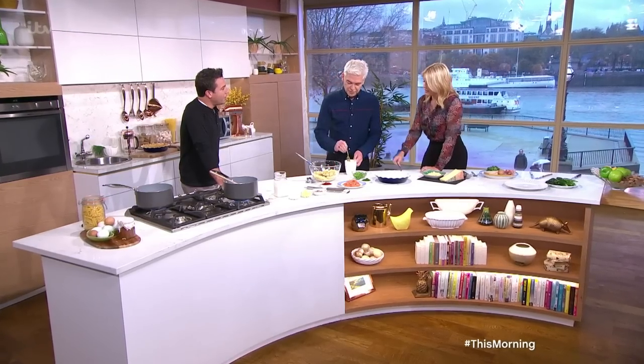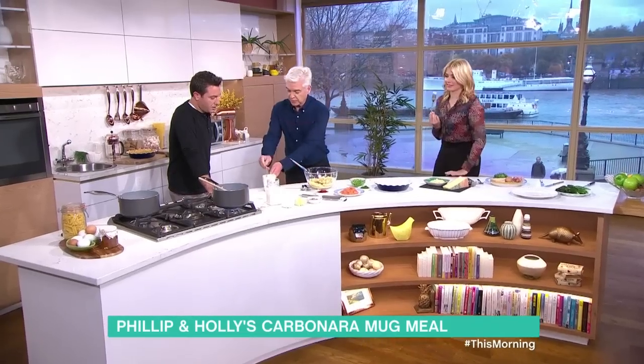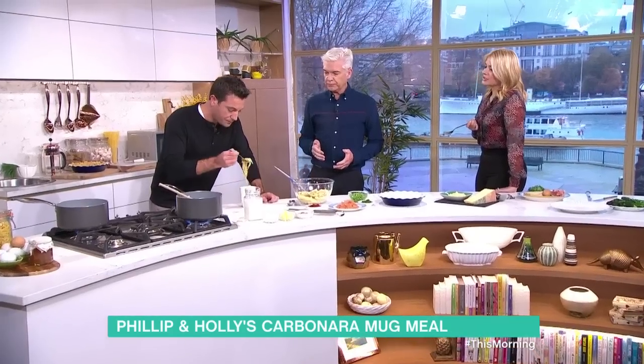It doesn't take an awful lot of training. But that's very good. Well done. Great for students. Gino, try it — give that a bit of a stir. There you are. Why great for students? The students, they cannot afford a proper pan to do this. It's all cooked in a mug — it's quick, it's easy. Try it. Don't burn your mouth.